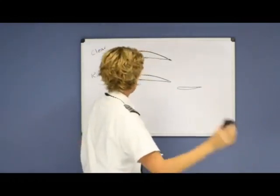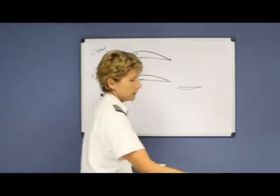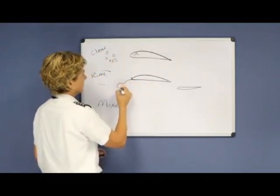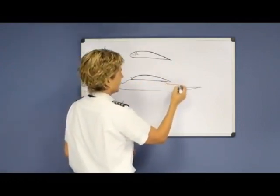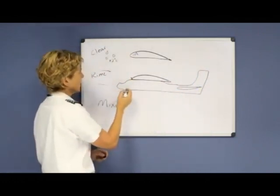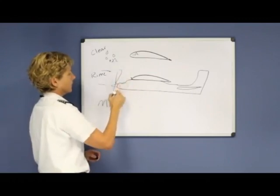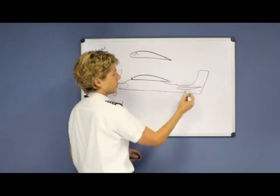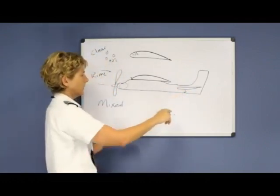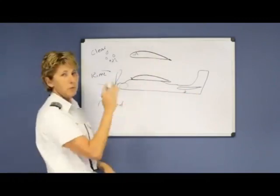Keep in mind that the purpose of the tail is to keep the nose of the aircraft up in the air. The engine, being the heaviest part, has to be held up by the downforce the tail produces. If your tail becomes iced over, you no longer have that downforce, and your nose would fall straight down.